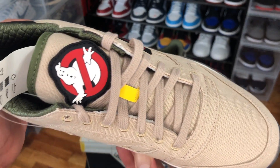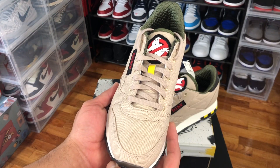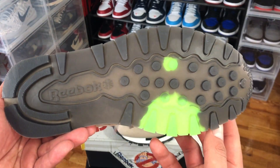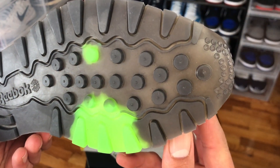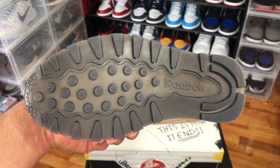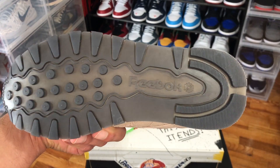According to Reebok, the materials are textile and canvas upper, as we can see with that Reebok embroidered look. A noticeable difference on the outsoles of this pair is this green slime on the right foot — the left outsole is just a plain outsole.